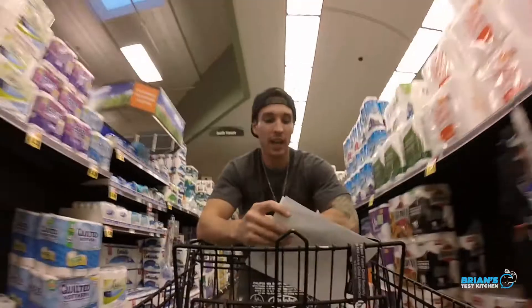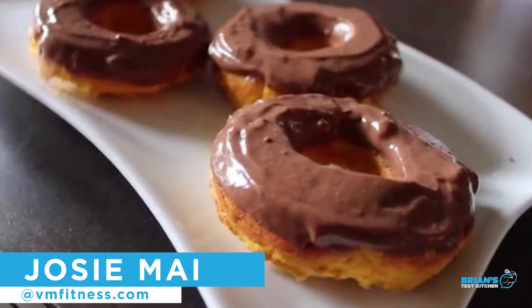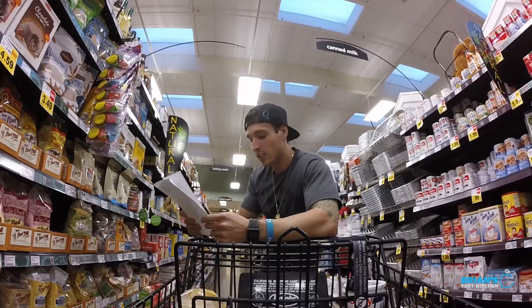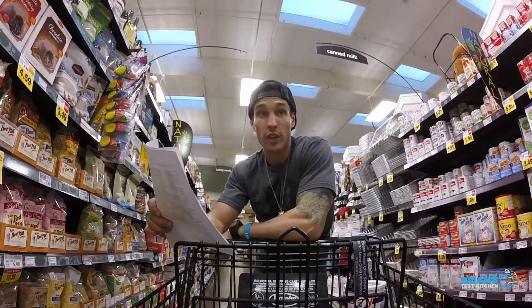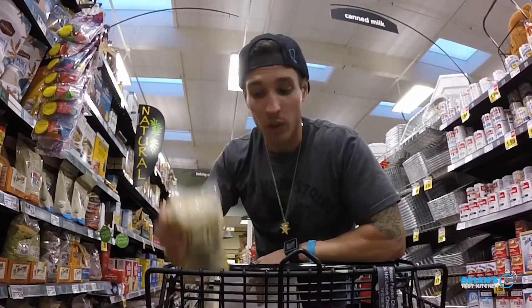Alright guys, so we just got it in the store. I got this awesome recipe - gonna be making some donuts. I'm gonna need to get the ingredients. Eggs - we have back at Quest, so we're good on eggs. This recipe also calls for yogurt, which I actually have at work.